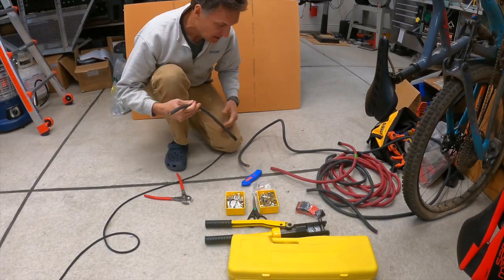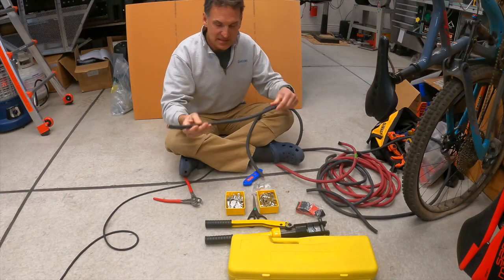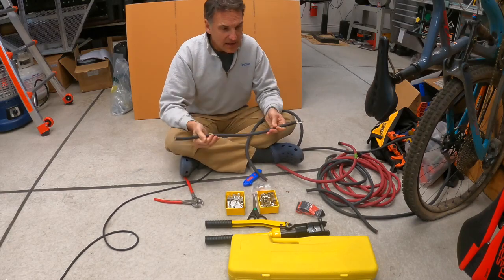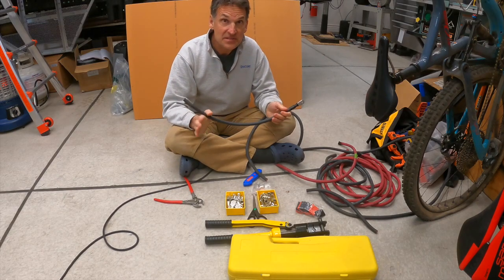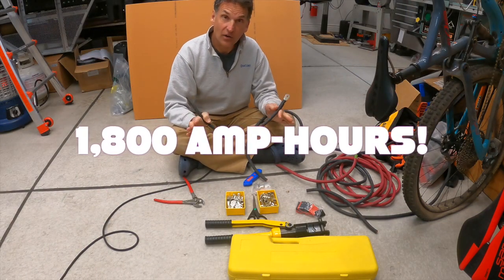Today we are doing electrical. It's exciting — finally getting this big battery system all connected up. How big is this battery system? I have six 300 amp hour batteries. Six 300 amp hour lithium ion batteries, all at 12 volt.